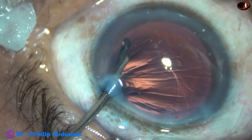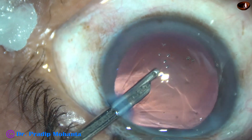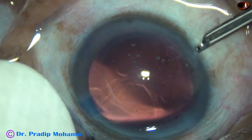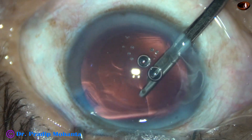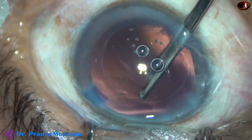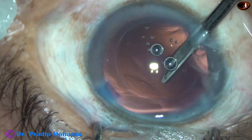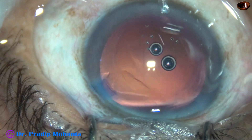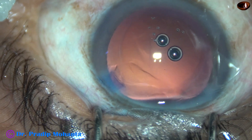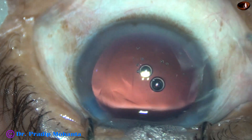The side ports are about 1.6 to 1.7 mm in size and are 90 degrees away from the main incision. These slightly larger side ports neutralize the astigmatism produced by the main incision to some extent.